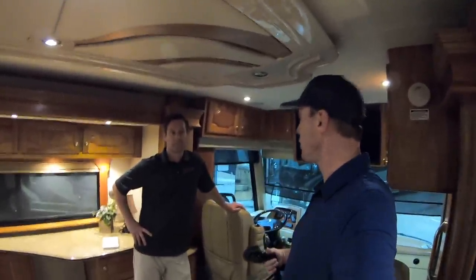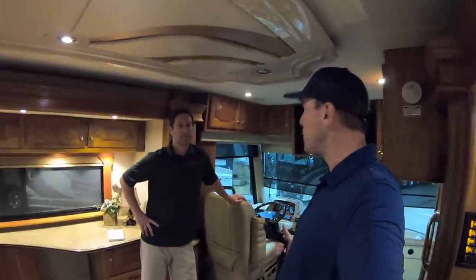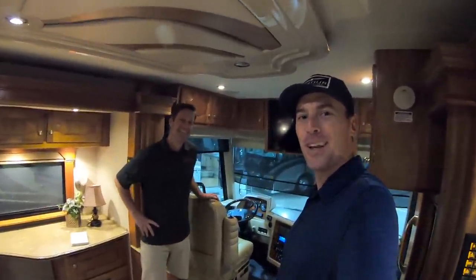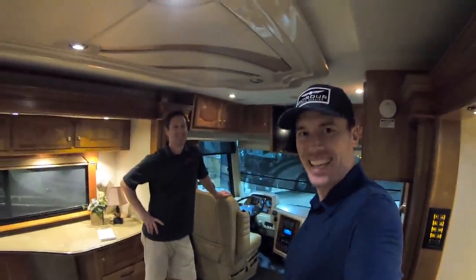I greatly appreciate you letting me see this, and to all the folks out there on YouTube — if someone is a serious buyer and wants to get a hold of you, how can they contact you? They can call us here at Premier RV of Oregon at 541-998-2640. I greatly appreciate all of you that are liking and subscribing to these videos. I hope you're all having a great day — thanks again.